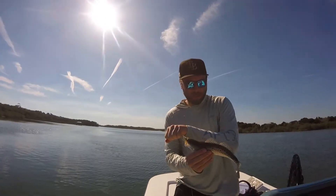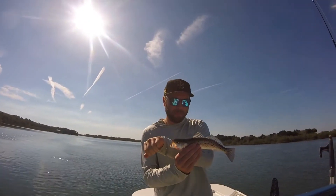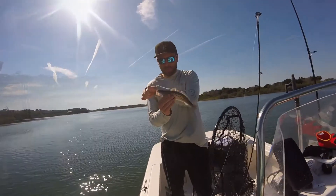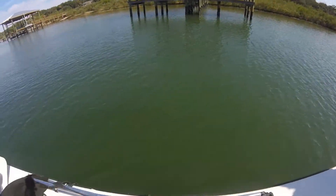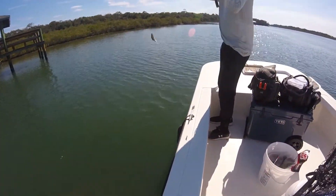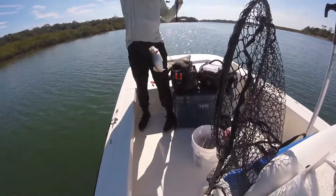Hell yeah man! Nice looking trout. We got a nice trout — you're killing them!